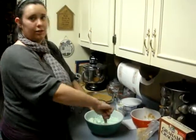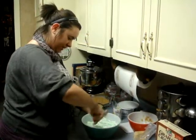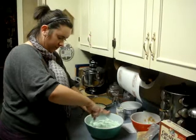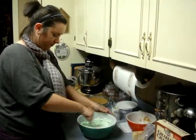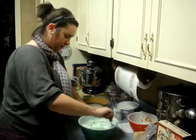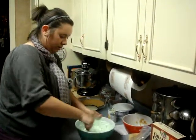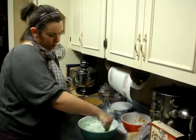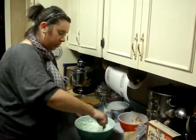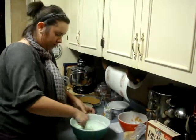Make sure you get all the chunks out of the Cool Whip and mix it well so when you chill it, it's not all chunks of stuff everywhere.